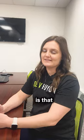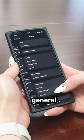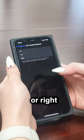Life hack number four is that your iPhone has a one-handed keyboard that is convenient when multitasking. If you go into Settings, General, Keyboard, and then One-Handed Keyboard, you can choose whether to be left or right-handed dominant.